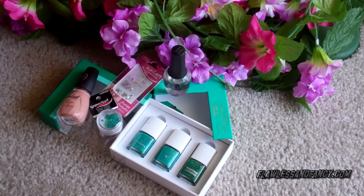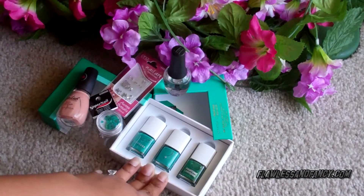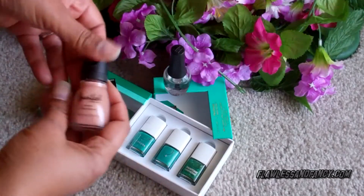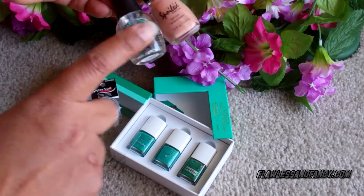They have a complete line of makeup — they've got eyeshadows, lip color, brushes, mascara, blush — they've got it all. This collection is really, really beautiful. So these are some of the other things that I'm going to be using.